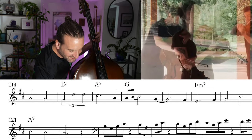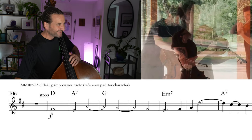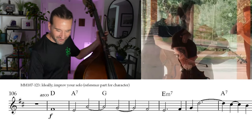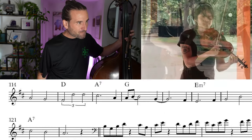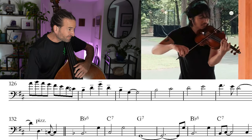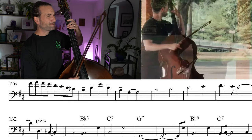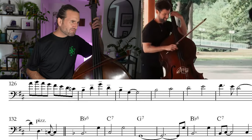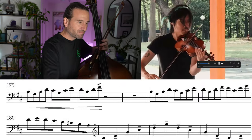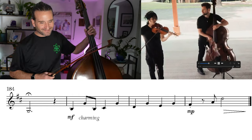It just sits so elegant, so optimistic, so fun. I've been starting here. Very cool.